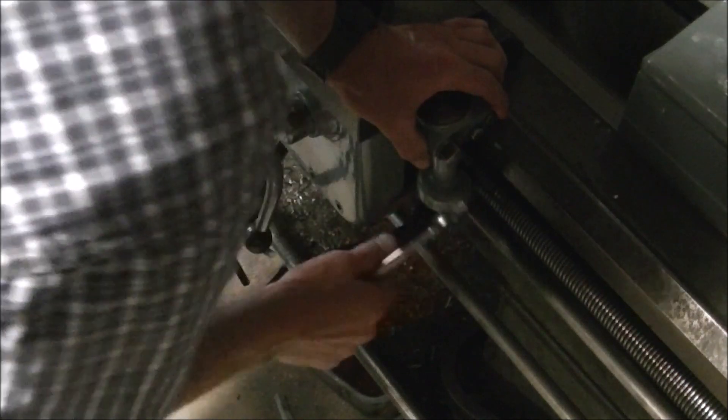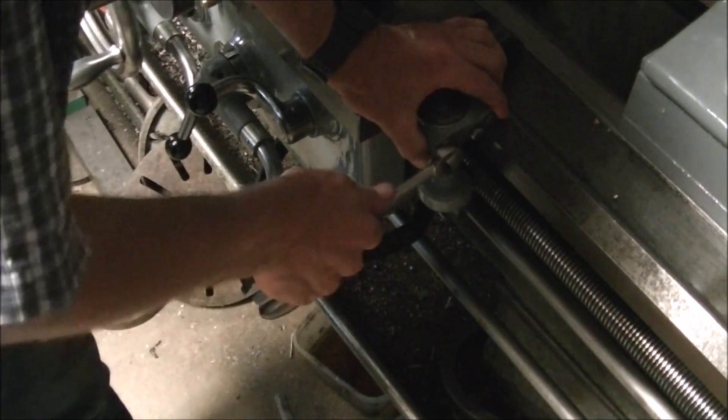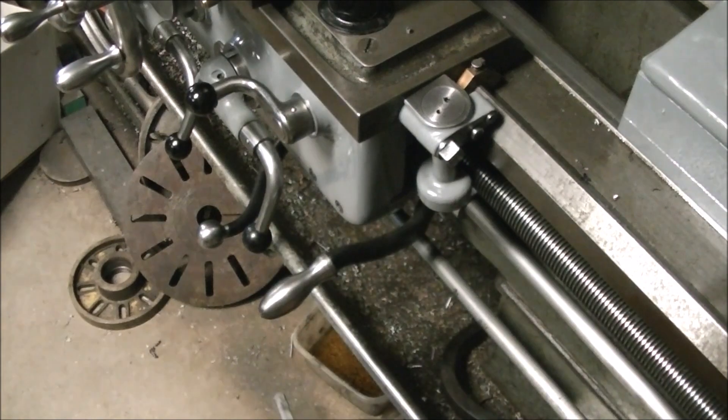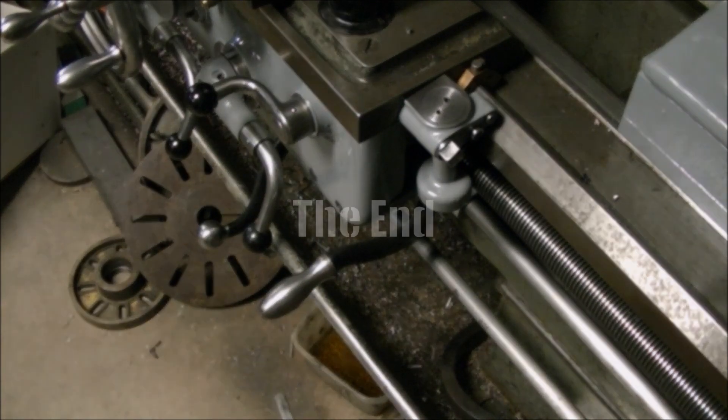Now I just backed the thread dial off so it's not engaged in the lead screw and locked it down — and got it all done. Thanks for stopping by and we'll see you on the next video.